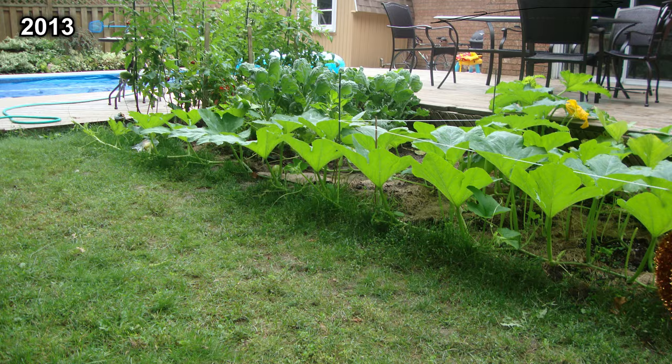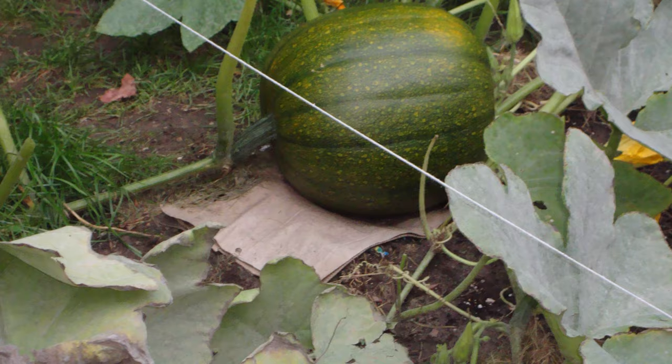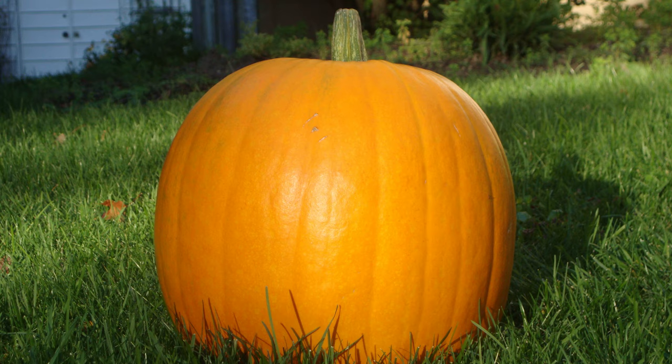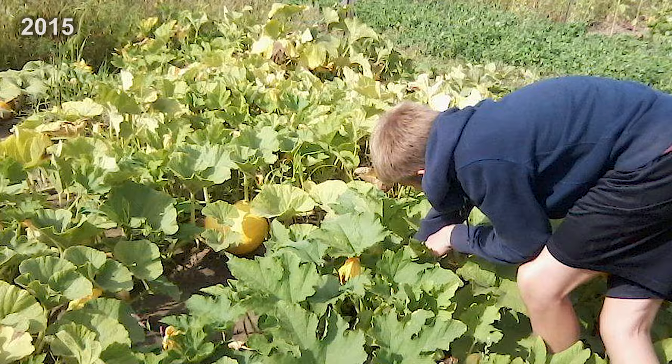In my early years of gardening, I tried to grow pumpkins in my backyard, but it was pretty shaded, and although the plants looked alright, I only got one pumpkin. It wasn't much, but I was hooked. Fast forward a couple years, and I tried to grow pumpkins in a community plot, and this was a complete failure.